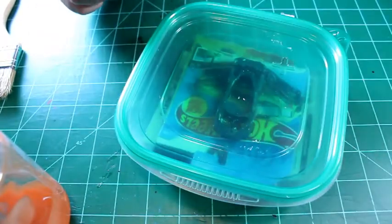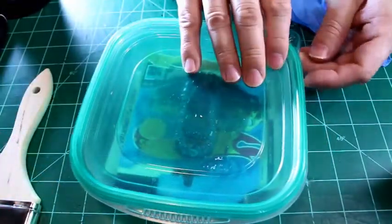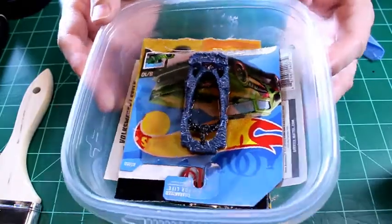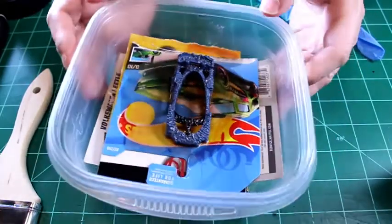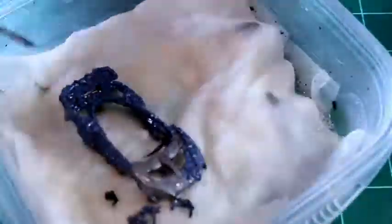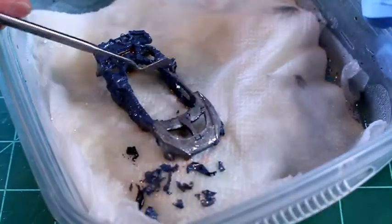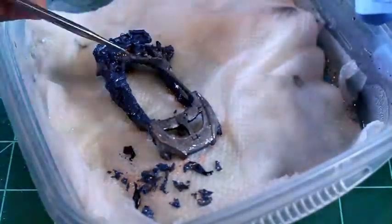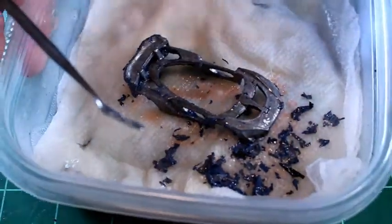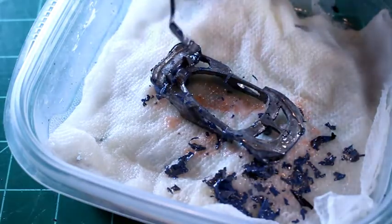Okay, we'll just let that cook and I'll be back and we'll strip this guy down. So the Senna looks to be ready to get that paint off. It is just like paint skin — wrinkly paint skin. That's got the bulk of that off, and I'm just going to pick on this a little bit more and take it to the sink. Let me finish this up and I'll be right back.